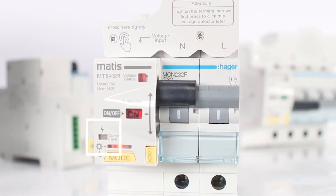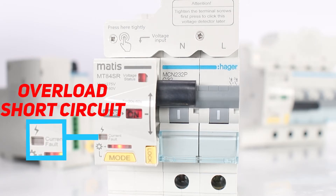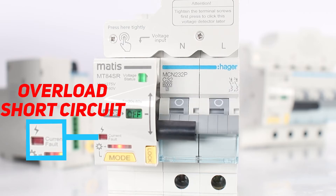Step 6: The indicator below, labeled fold current, indicates a voltage-unrelated shutdown. If the device shuts down due to overload or short circuit, this indicator will change color from white to red.